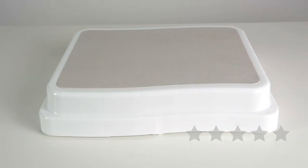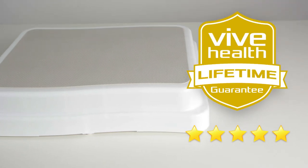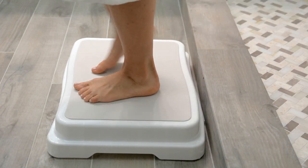The bath step by Vive is trusted and proven — there are hundreds of five-star reviews, plus it's backed by an unconditional lifetime guarantee. So confidently order your step now for slip-free bathroom safety.